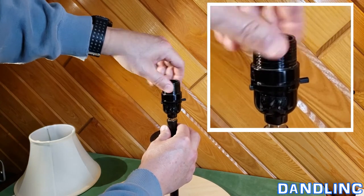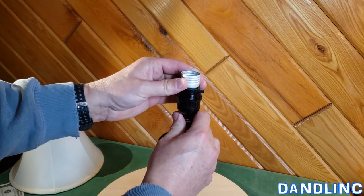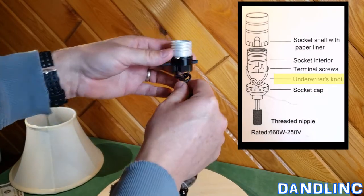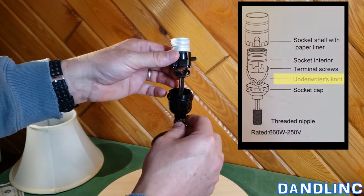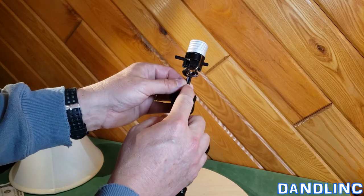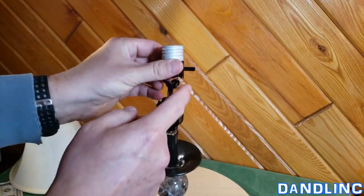This particular type of socket is a screw top, so I'm going to undo this — righty tighty, lefty loosey. Pull that off; we're going to reuse this once we change things out. We've taken off the outer shell, and now I'm going to lift this up. It's secured with what they call a knot down there — the electricians knot, or underwriters knot — which is there to prevent the cord from being pulled through. We're going to want to tie one if we don't already have one. If your lamp doesn't have one, it's been installed incorrectly.